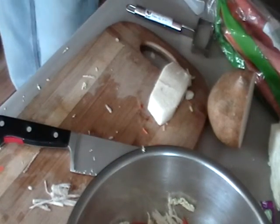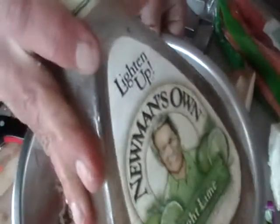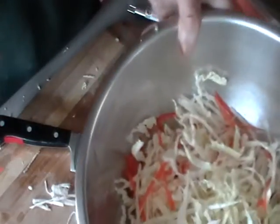And finally, I'm going to show you a little shortcut. You could dress this up with some rice vinegar or something like that, but today we're going to use this Newman's Light Lime dressing. I'm just going to pour some of that in there and toss it all up. I'm a big fan of using your hands whenever the opportunity presents itself — they're great kitchen tools, right there on the end of your arms, always available. Just make sure they're clean first.